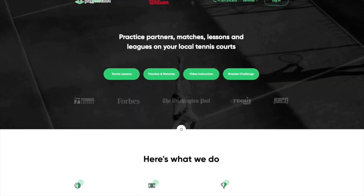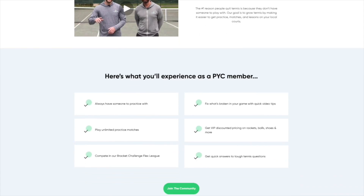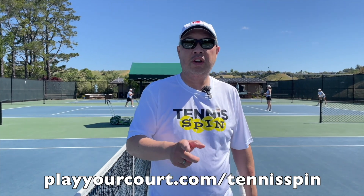If you're looking for that perfect tennis partner who will play with you whenever you want, Player Court is the place — over 27,000 registered players wanting to play with you. It's all at playyourcourt.com forward slash tennis spin. Link is below. Find your partner there.